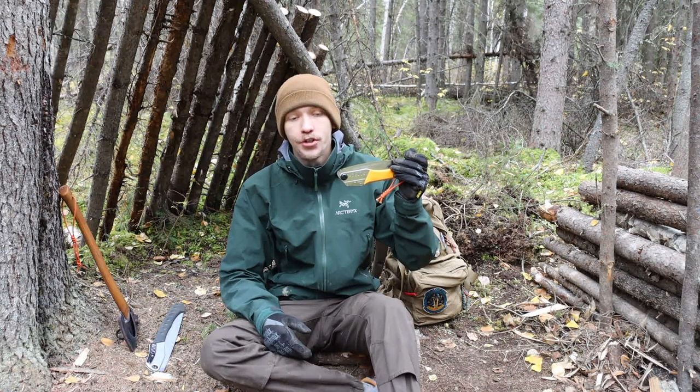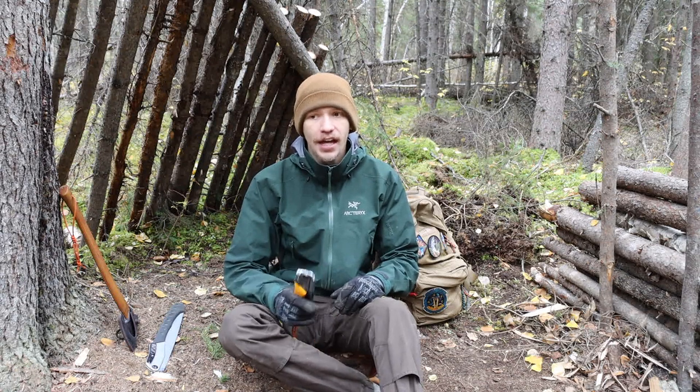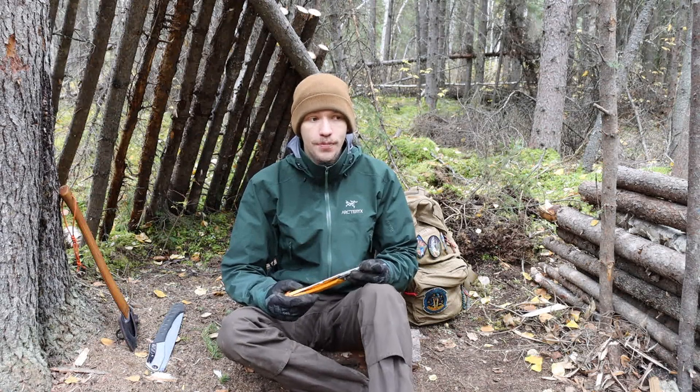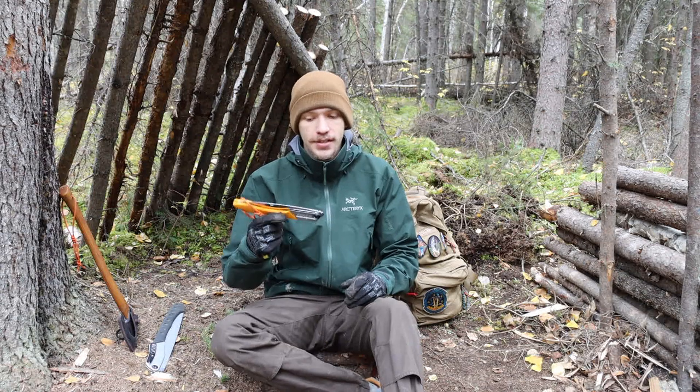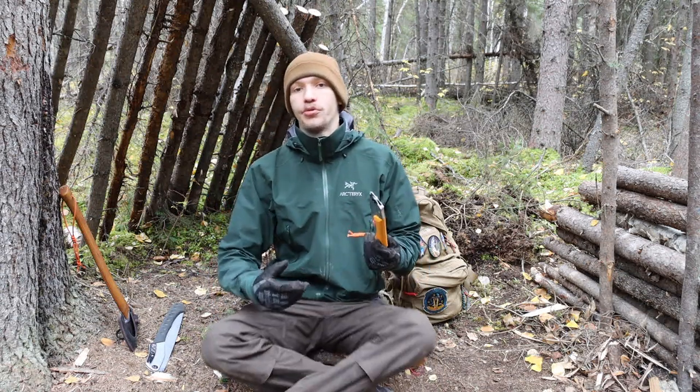Anyways guys, that is my experience with the Silky Gomboy 210 — curved, highly recommended, very grippy, very ergonomic. The biggest downside is cost: they range from about $35 for the more basic large-tooth models to closer to $50 for something more specialized like the curved blade.